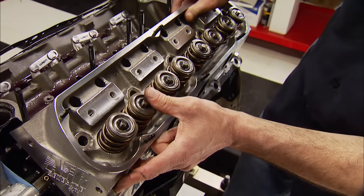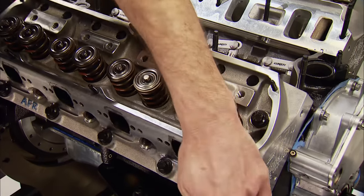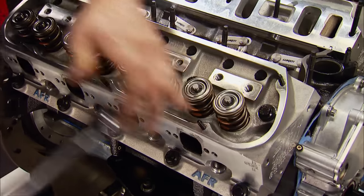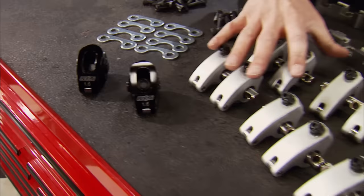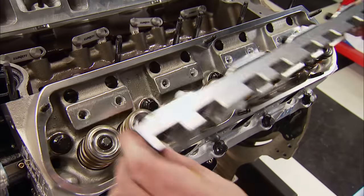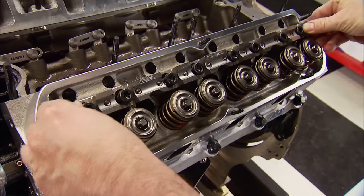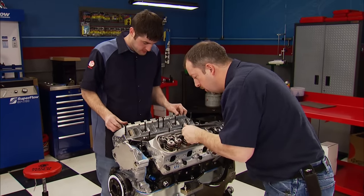The heads are ready to go back on now in their new configuration. ARP bolts are torqued to 65 foot-pounds. We're swapping out the conventional stud-mount rockers for a shaft system — that's because we're going to turn this engine until it stops making power, which could be as high as 8,000 RPM. So we gave Jesel a call. The one-piece rocker shaft stand fastens to the original stud locations and gets torqued to 60 foot-pounds.